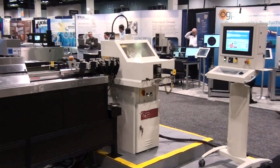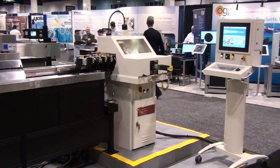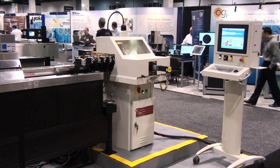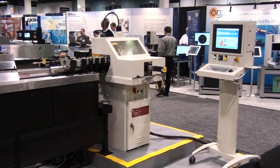This is the Royal Master Generation X Extreme Profile Grinder. Since its introduction, it has been successfully implemented into production in most of the top medical device companies in the world.